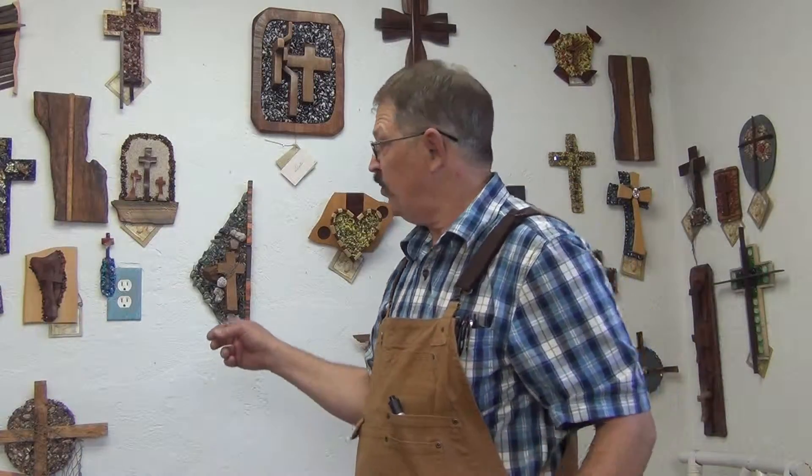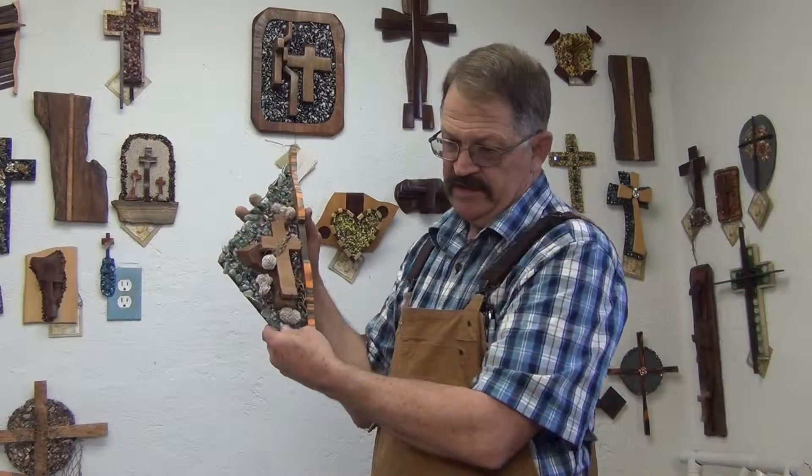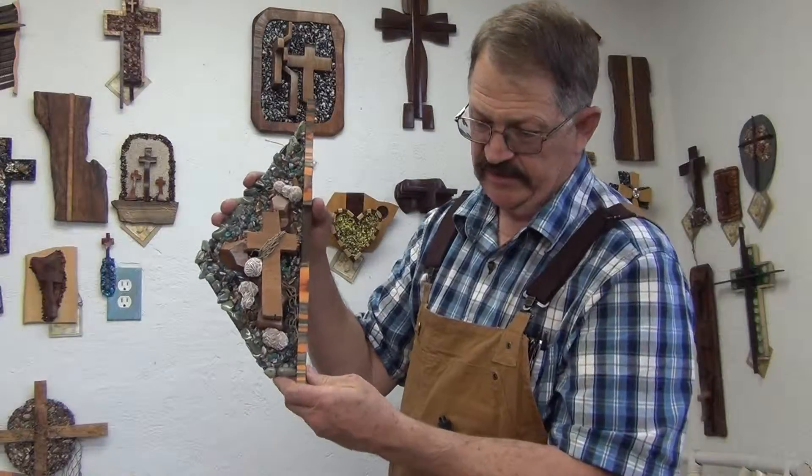Hi brothers and sisters, Kim Samples out in the studio today. I wanted to show you a new cross I'm putting on the website. I titled this piece Kingdom of Heaven.